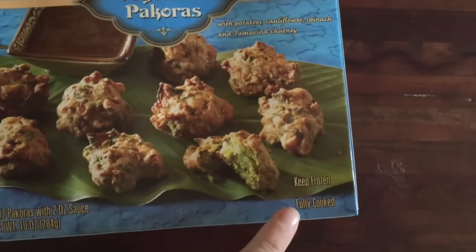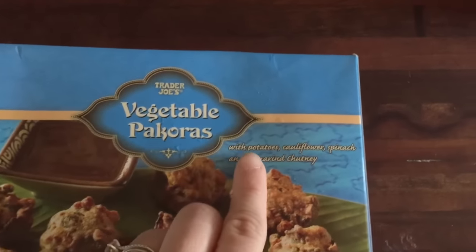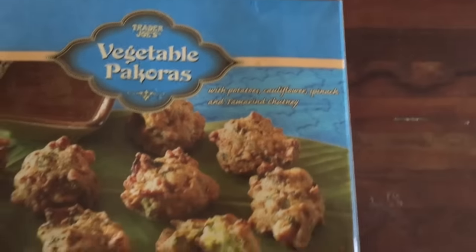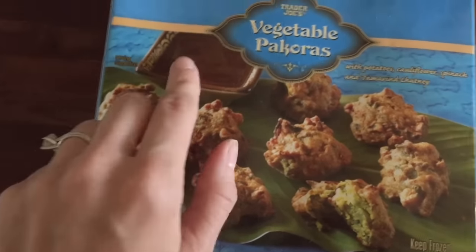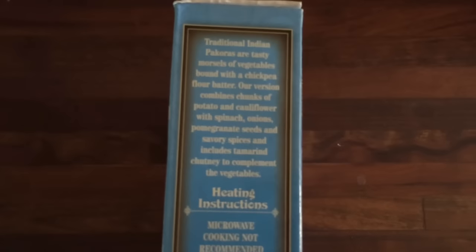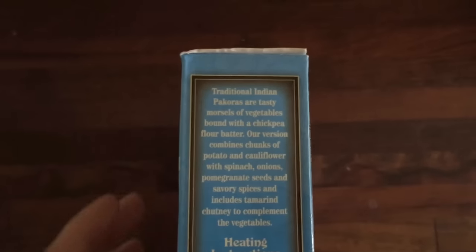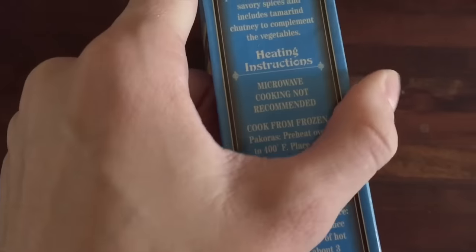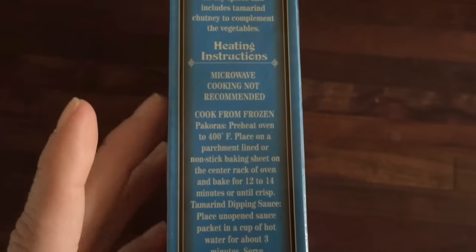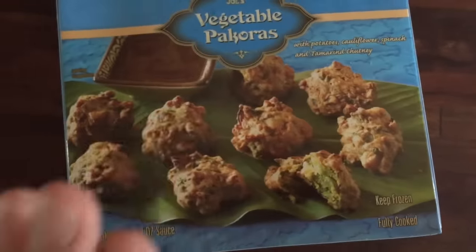These guys are fully cooked and you're supposed to keep them frozen. The vegetable pakoras - I don't know how to say it - they have potatoes, cauliflower, spinach, and tamarind chutney, so I'm guessing this is tamarind chutney on the side. Eight ounces with the sauce. Traditionally I've never had any pakoras before, but I guess they're tasty morsels of vegetables bound with chickpea. They just look like cute little bites. You're supposed to do 400 degrees, 12 to 14 minutes until they're crisp. Super excited for these!